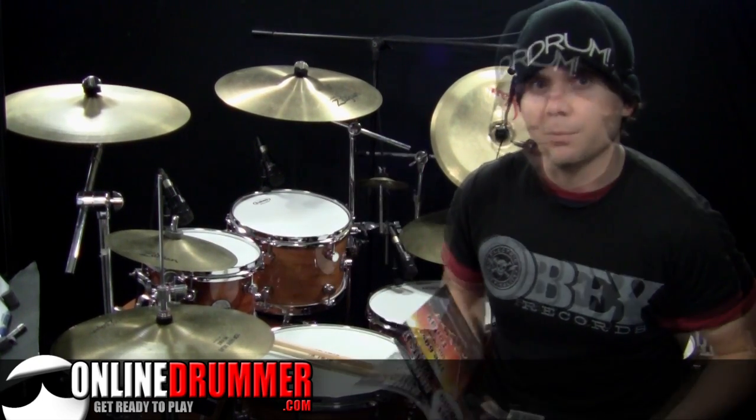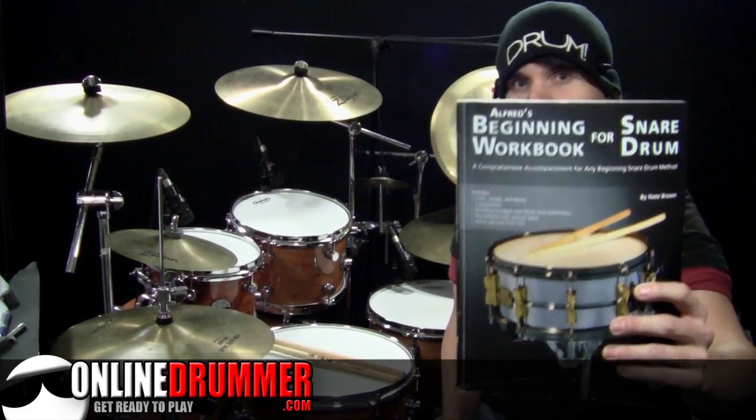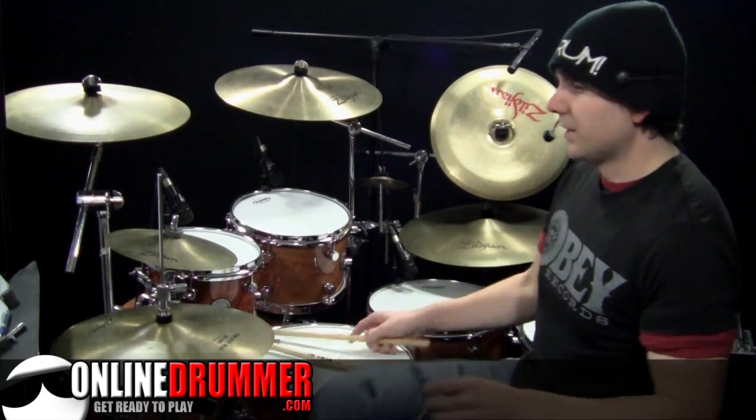If you're looking to improve your reading skills and your snare drum, check out my book Alfred's Beginning Workbook for Snare Drum. Alright, let's get down to business.